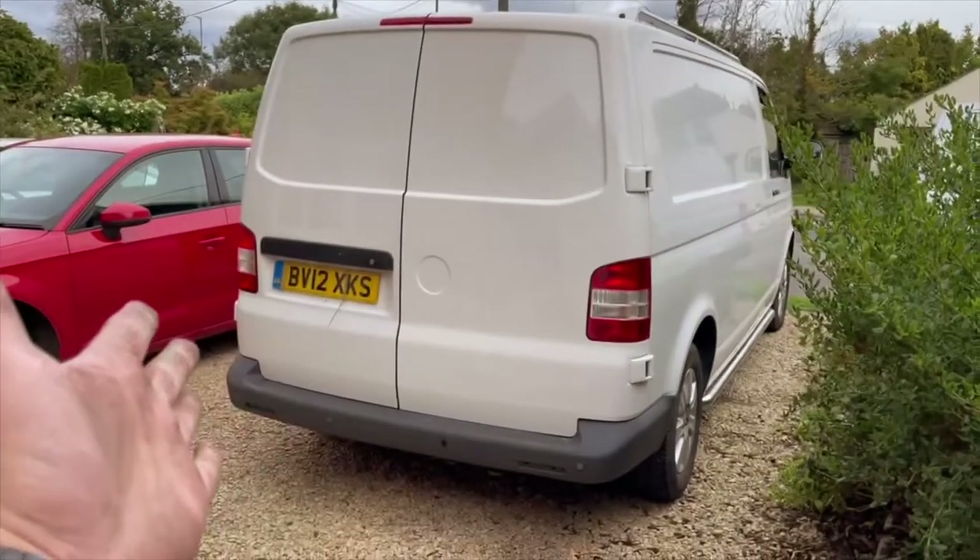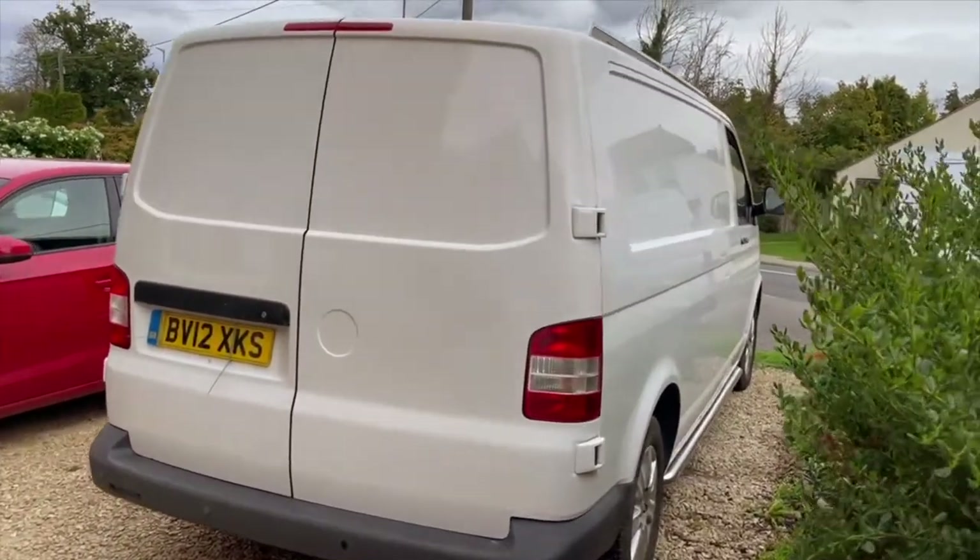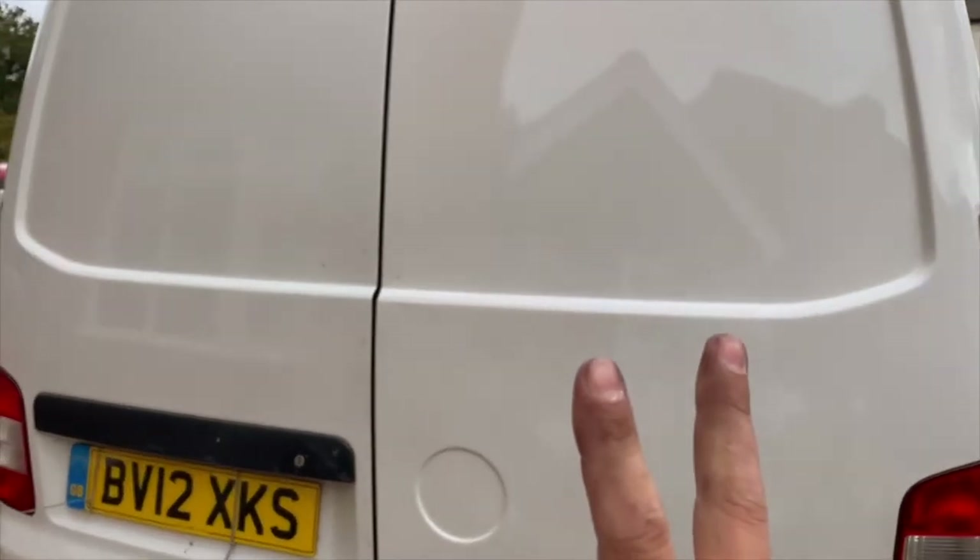Welcome to day four of getting the painting done on the van. I didn't film anything on day three, but there's something missing from this day compared to previous days — and that's the gazebo. The gazebo is put away now. Tada!